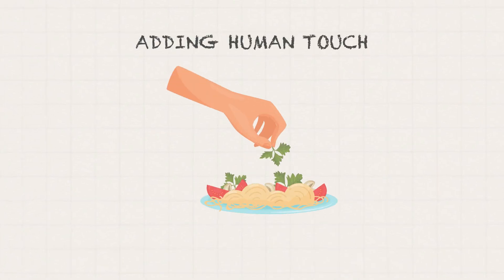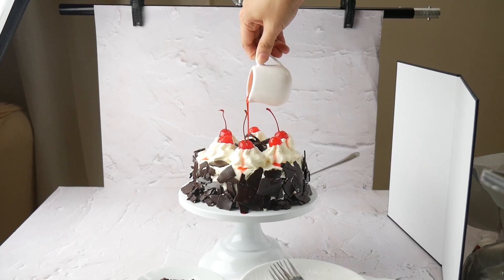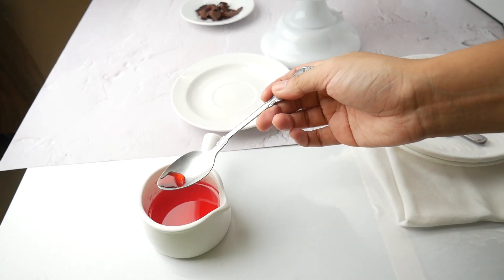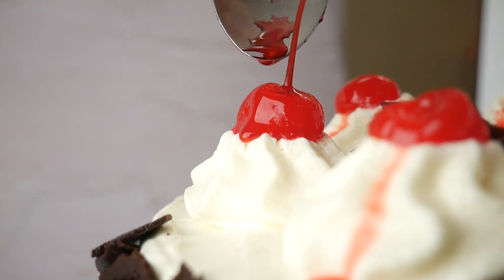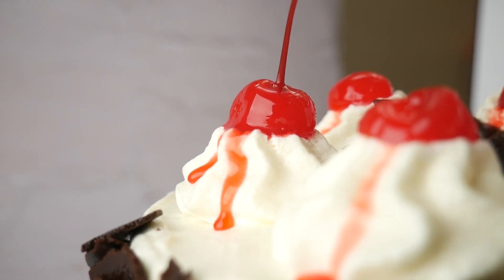Next, I wanted to add a human touch to our simple composition, so I thought of pouring the cherry syrup into the cake and capturing an action shot of it. I noticed that the cherries are looking dry, so I am just adding some cherry syrup to help them look luscious again. I love how it's adding another layer and texture to our subject.